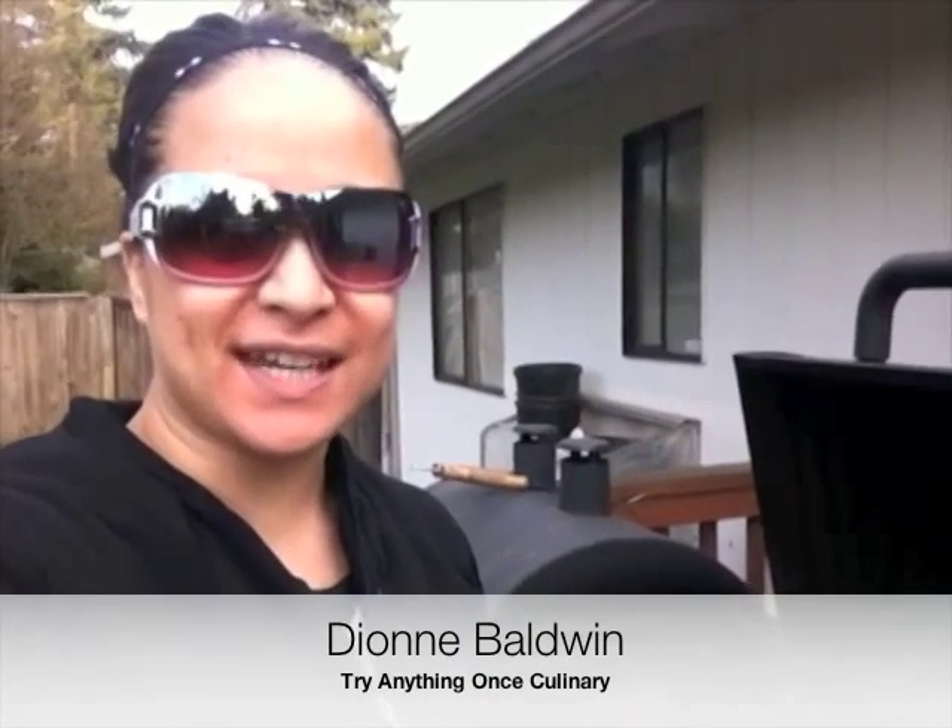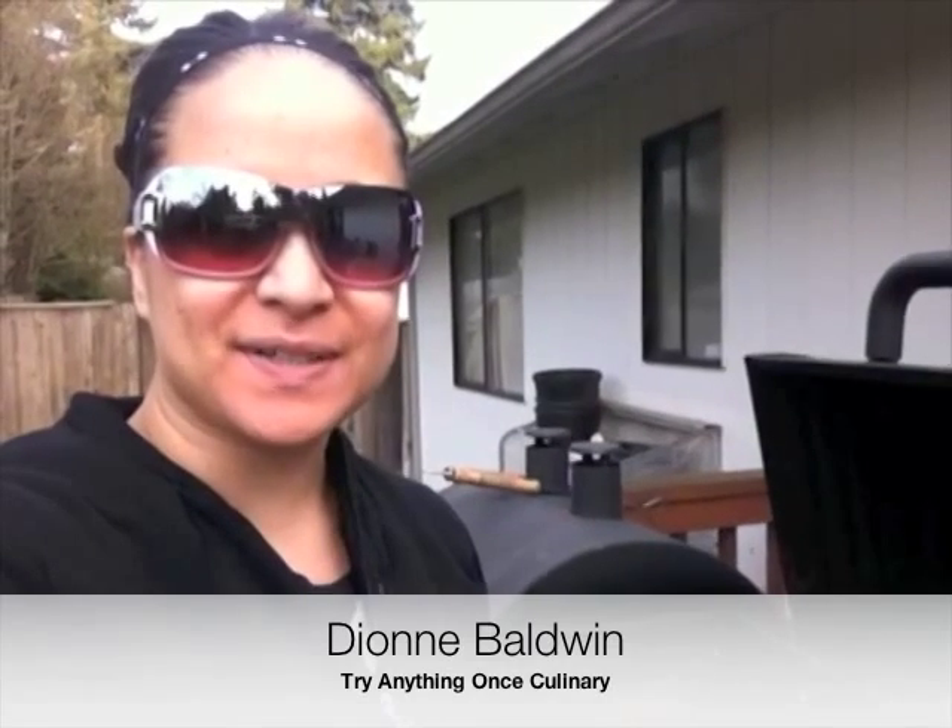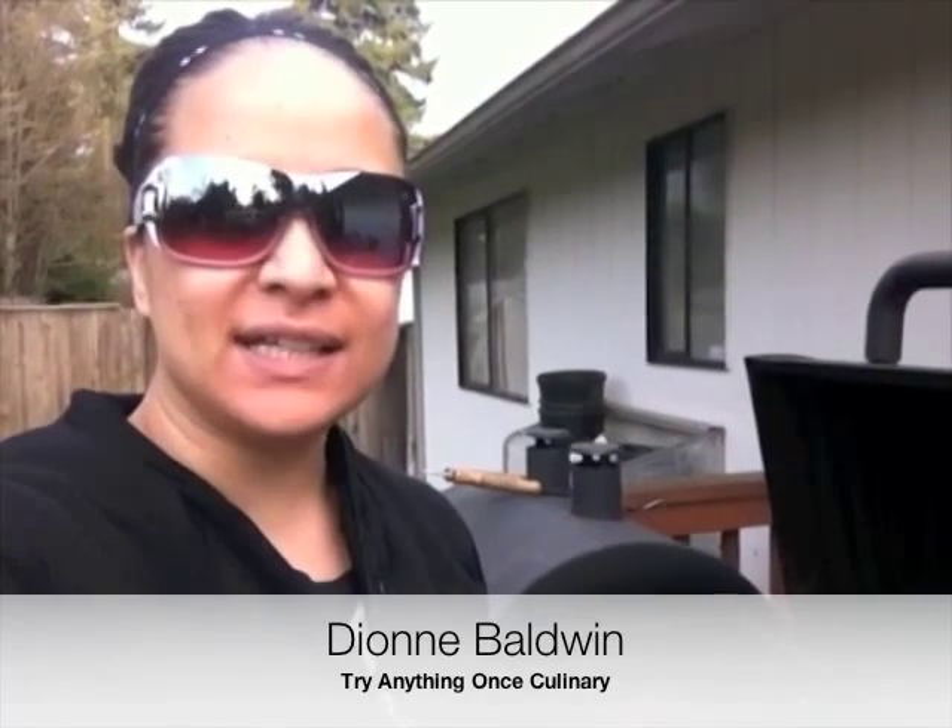Hey guys, it was a gorgeous day here where I am and I'm getting ready to fire up the grill to make some burgers, but I want to show you how to make a really easy mushroom sauce to go on your favorite burgers.